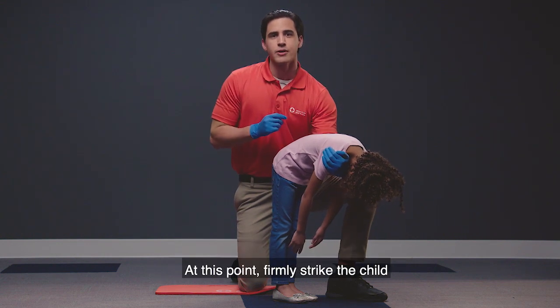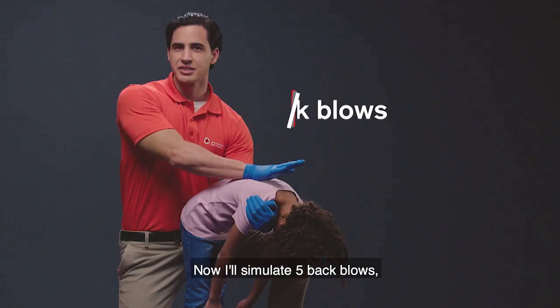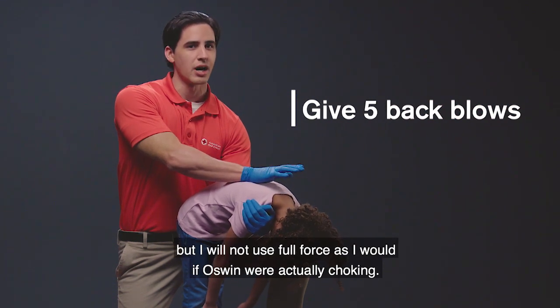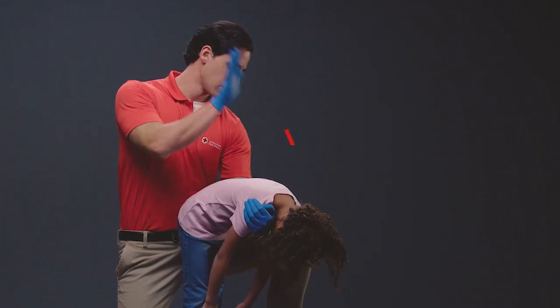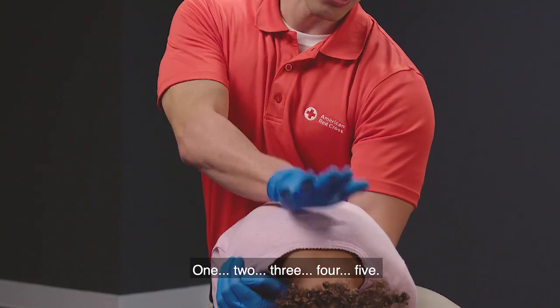At this point, firmly strike the child between the shoulder blades with the heel of your hand. I'll simulate five back blows but I will not use full force as I would if Oswin were actually choking. One, two, three, four, five.